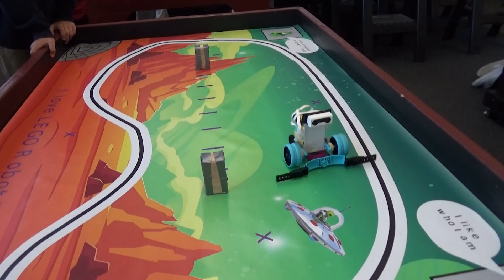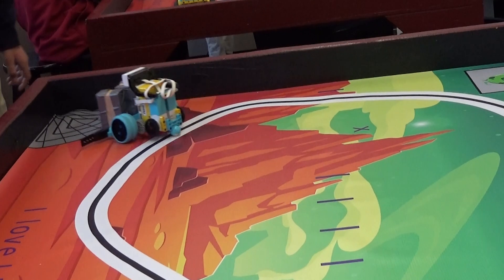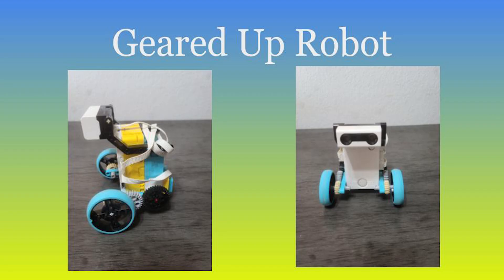So I still think it's turned out to be a really valuable lesson. If you want to see how to build this robot, look for the geared up robot building instructions video, and just press pause as often as you need.